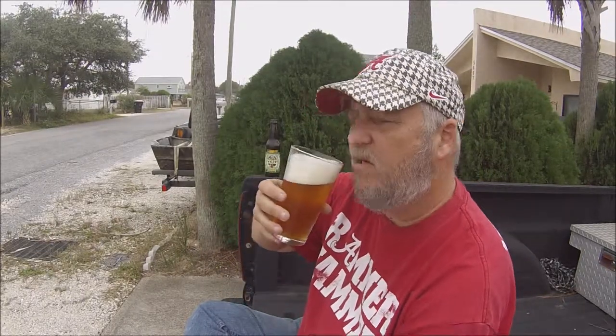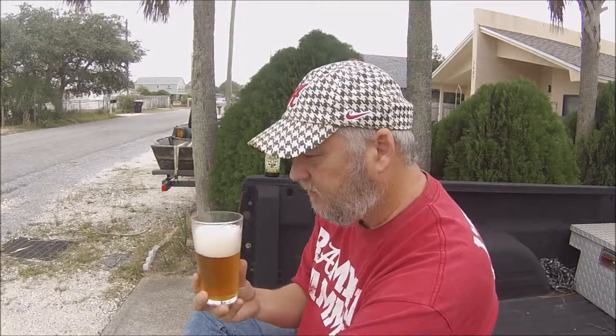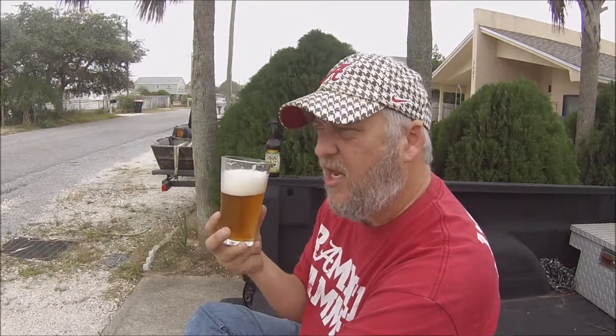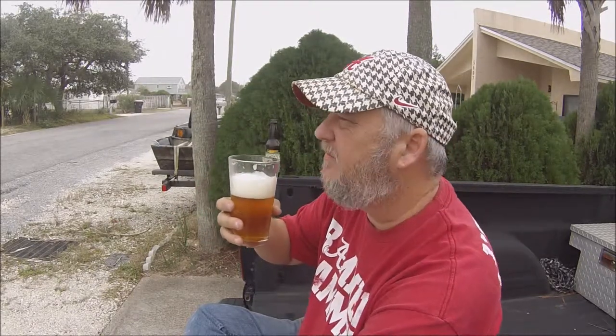Let's go ahead and taste this thing — looking forward to this one. Wow. Yeah, definitely grapefruit peel. You get the orange peel taste, very citrusy, but you also get pine. There's a slight sweetness — I don't want to say caramel, but a little sweetness, maybe a toffee-ish type of sweetness. It tastes pretty good. Very easy to go down. At 6.8% by volume, there's a little alcohol, but it actually goes down pretty good — nice and smooth.